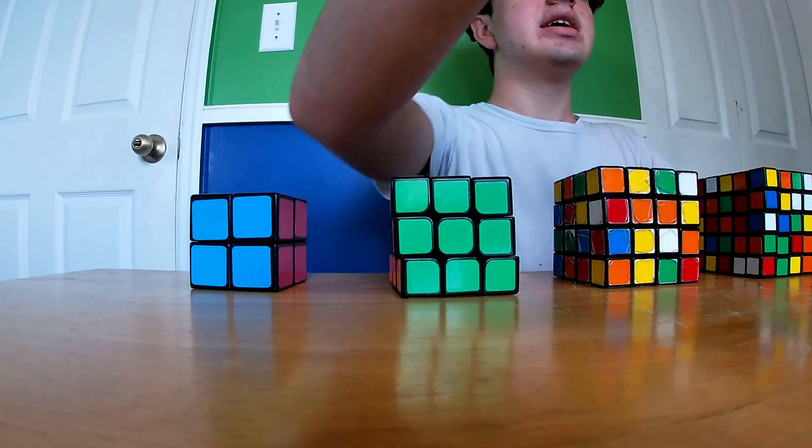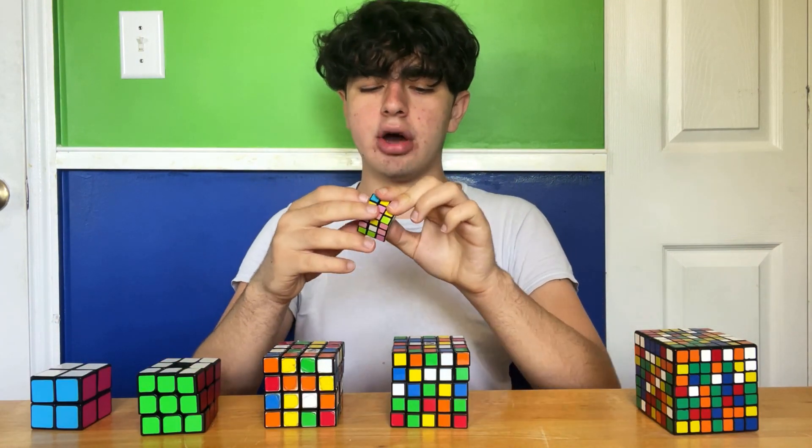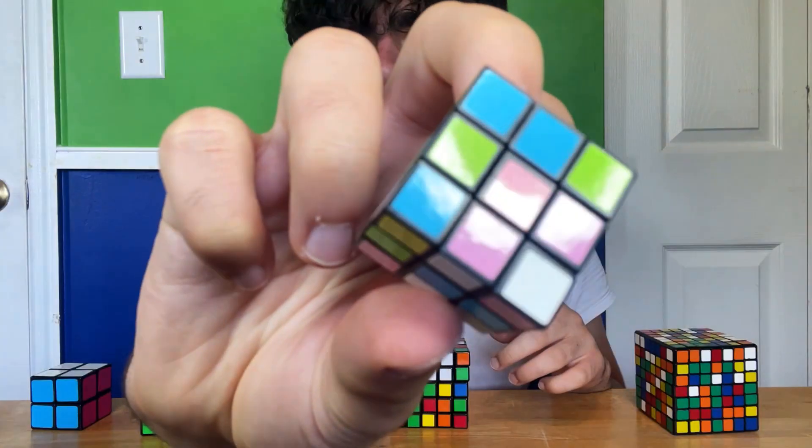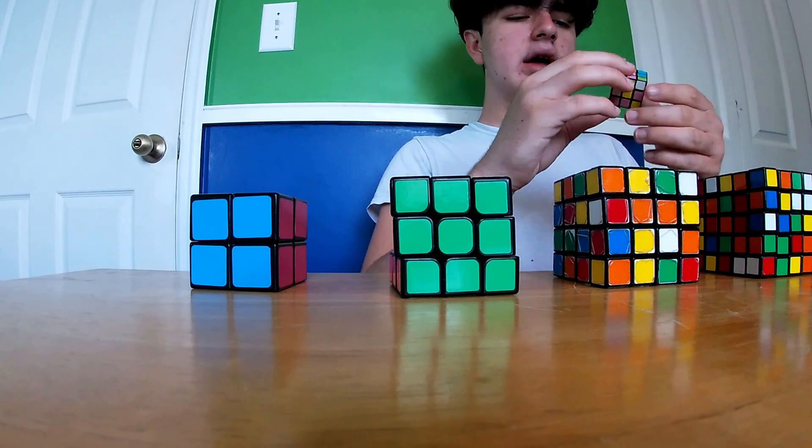My actual worst 3x3 is this tiny one that is like a dollar store cube or something. I bought it for, I think, a birthday party. If you can see here, there's like purple and pink stickers that look very, very similar, and I don't know why they did that.